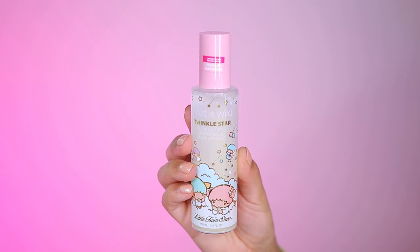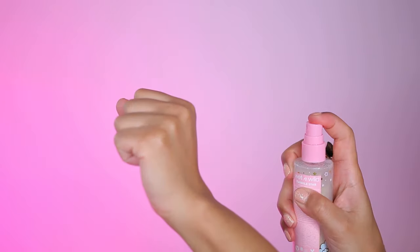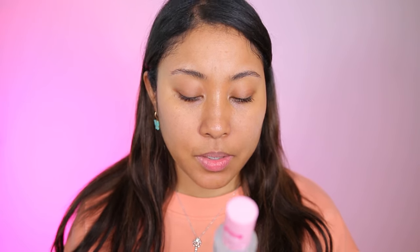We're going to first start off with this face mist. This is a glowing face mist and you're supposed to use it to prep the skin, so it's like a primer. It's supposed to refresh the skin and enhance your makeup with illuminating light-reflecting properties. It's got papaya extract, cold pressed coconut water, and dragon fruit extract to hydrate, brighten, and reduce the appearance of redness.